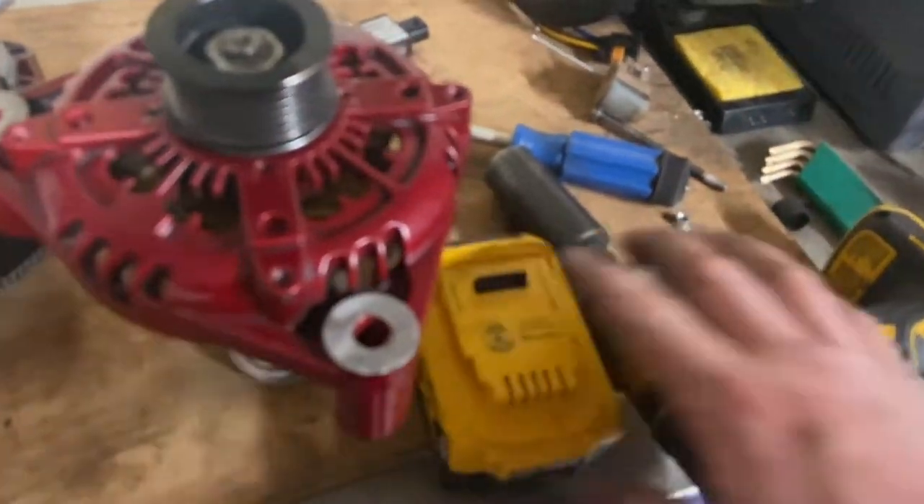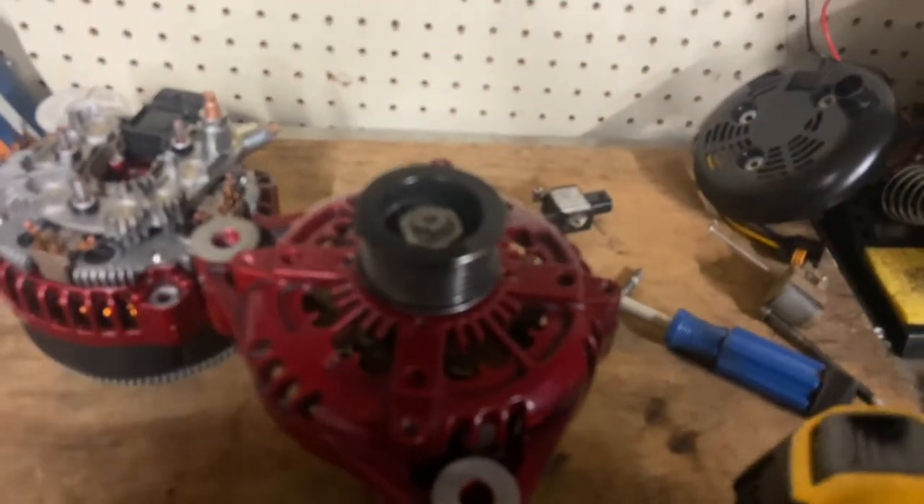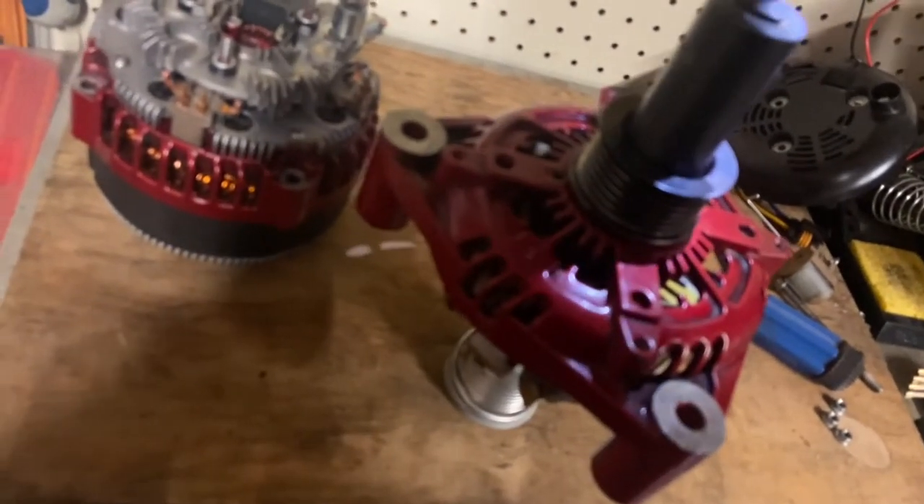I only brought one battery out here, so I have to share that battery between the impact and the drill. I'm going to use the impact on it and hold the rotor. Now that's on it. Set it on top of the pulley — now I have that assembly.